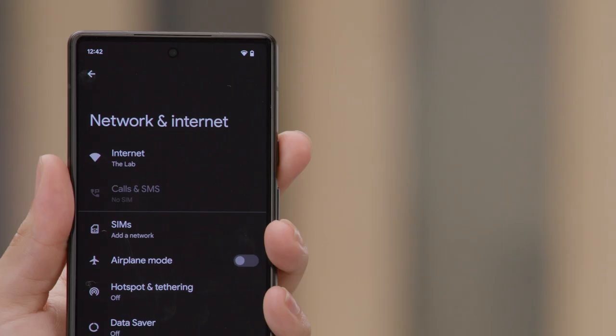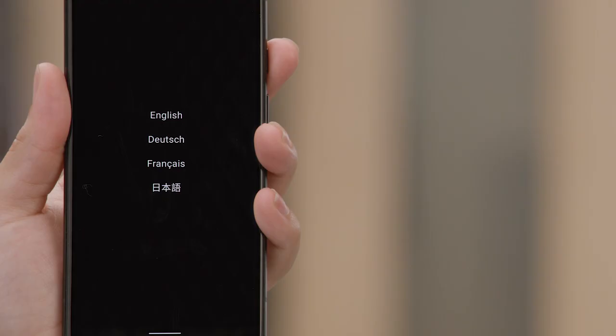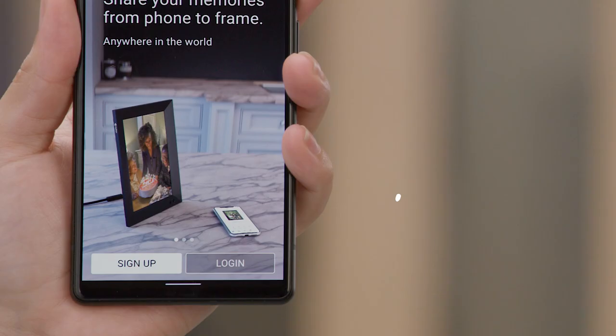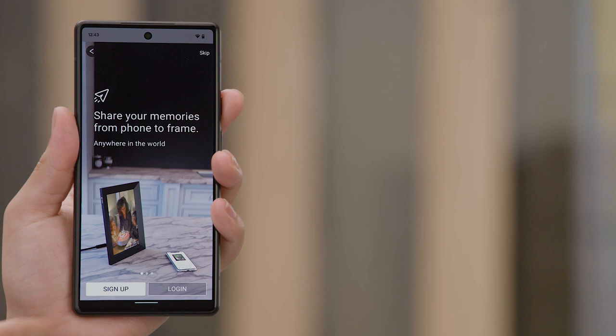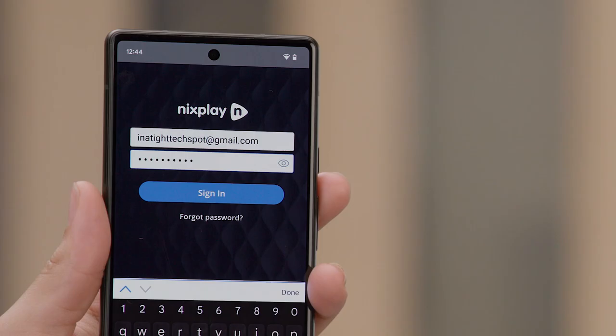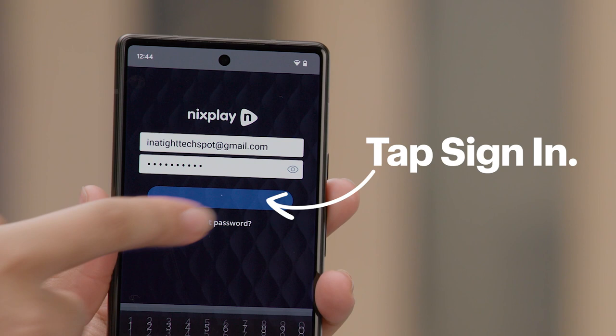On your phone, make sure you're connected to the Wi-Fi network that you will want your frame to be connected to. Open the Nixplay app and select your preferred language. Next, choose if you want to sign up for a Nixplay account or log in with an existing account. I already have an account so I'm going to tap on login. Now we type in our email address or username to our account, then the password. Once those are typed in, tap on sign in.